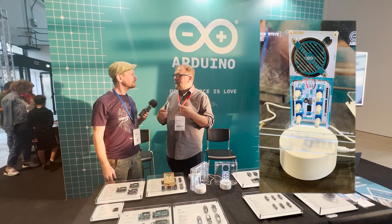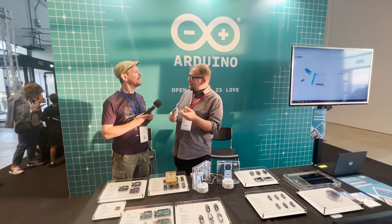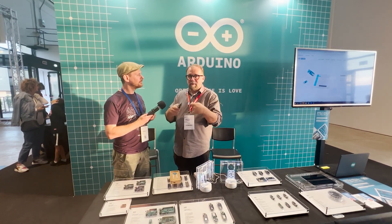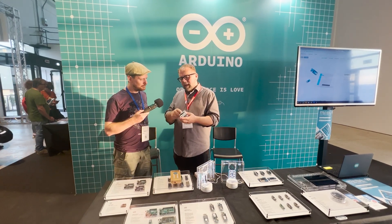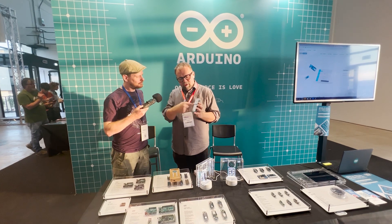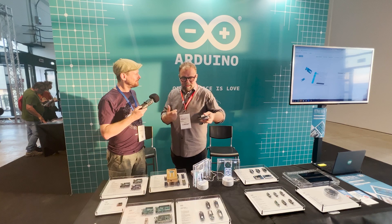A lot of people wanted to learn how to solder and wanted to build their own Arduino. There is this thing called the Ikea effect — when you make something yourself you have a different connection to it. At the very beginning of Arduino we asked people to build their own board, then it became more practical to get them already made. With this kit you learn to solder, make your own Arduino Uno, then build the shield and make music with it.